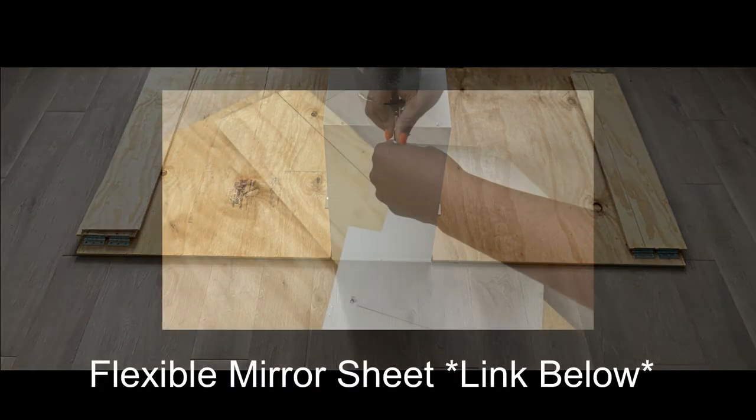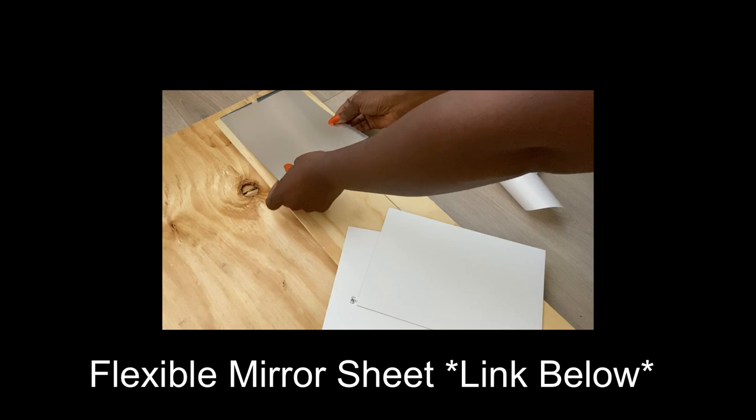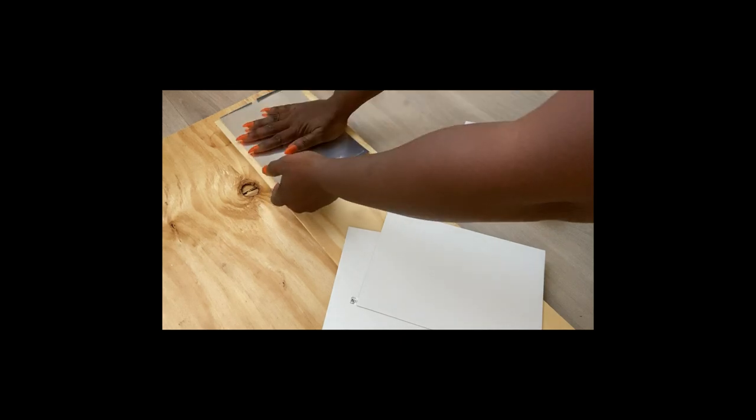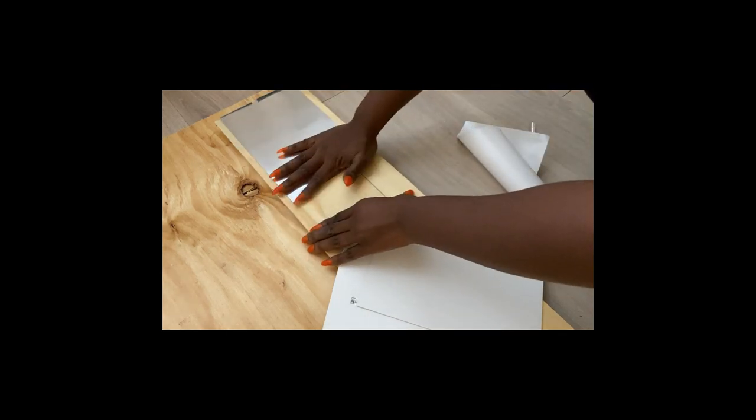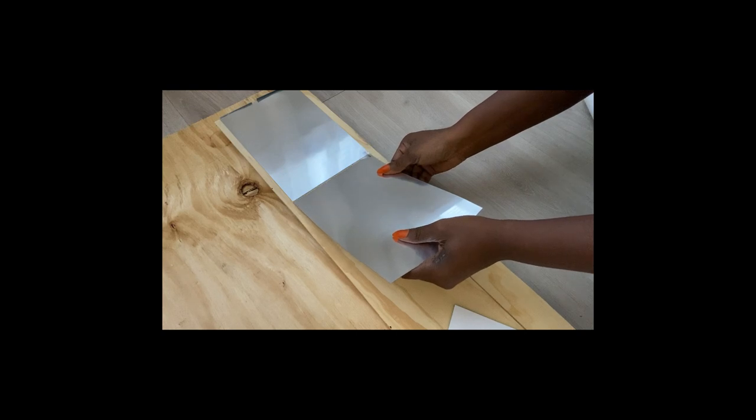On the legs that are going to be folded in, I'll be covering them with flexible mirror sheets — the link for these sheets will be down in the description box below. You can simply just paint this wood instead of covering it with mirror sheets; I'm doing this because I have a lot of these at home.